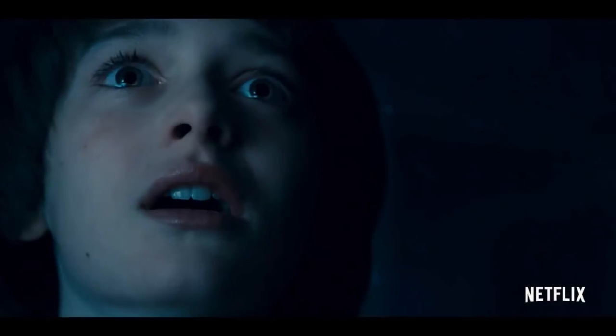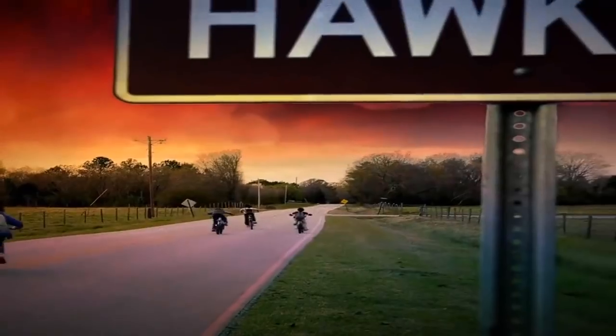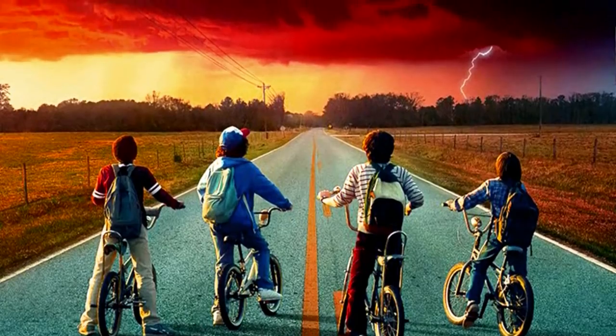Comic-Con has provided a ton of new details for Stranger Things fans. Between that masterful trailer, the teaser, and the truly epic poster, the time has come to take a closer look at what we've come to call the Thessalhydra.